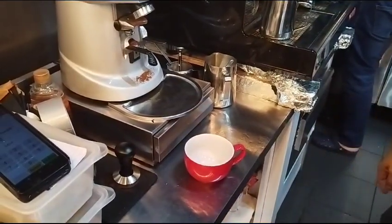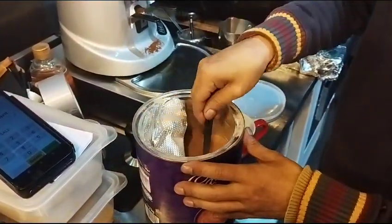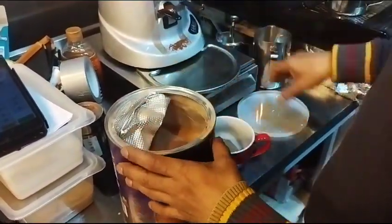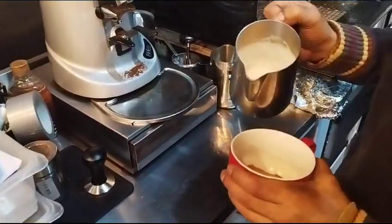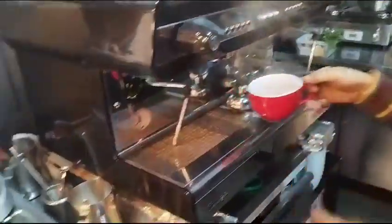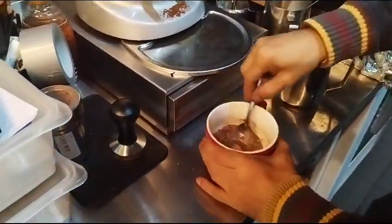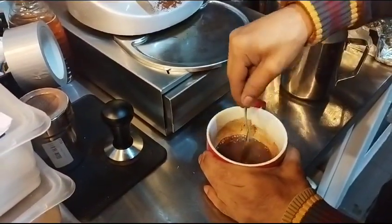For hot chocolate, it's very straightforward. Take one and a half spoons of chocolate powder — that's almost equivalent to two shots. Use a little bit of hot water, not hot milk, so it can dissolve properly. You have to mix it properly. For mocha and hot chocolate, make sure no powder floats on top — everything must be mixed up properly.